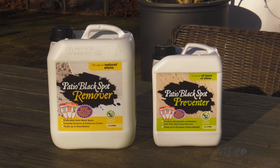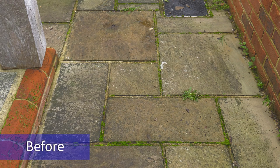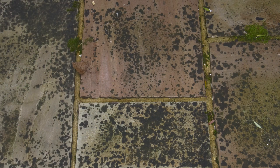We have a unique two-part system which we brought to the British market in 2010. This is the only system that permanently removes and prevents black spots from either natural or artificial stone, either as a DIY treatment or as a service.